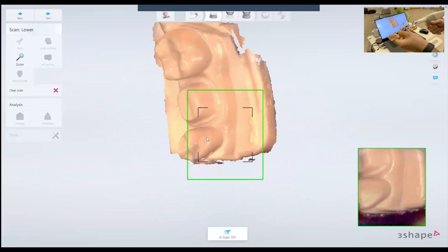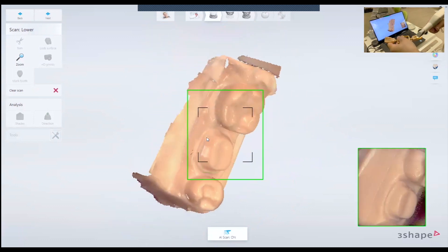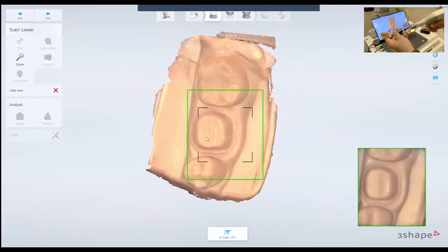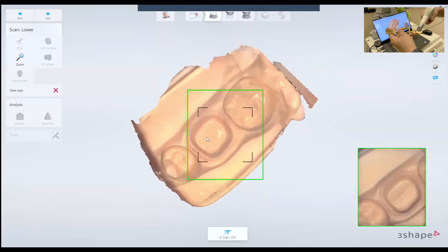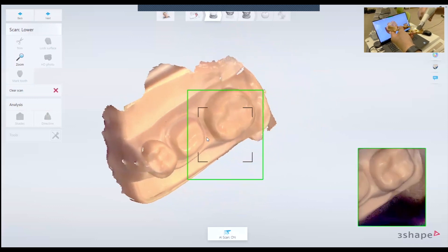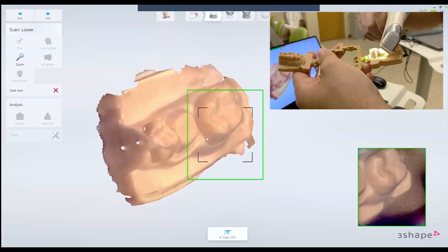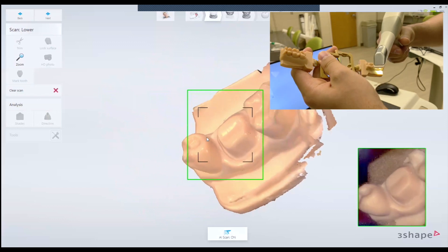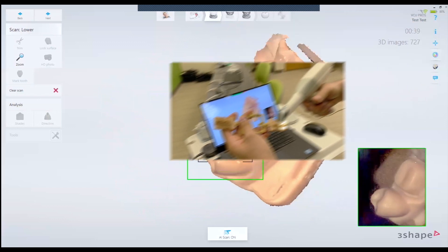Here I am scanning my model. To scan the mesial of the second molar, I rotate the scanner like this and tilt it a little bit so I can scan the mesial of the second molar. Then the same thing — I tilt the scanner to scan the distal of the second premolar.